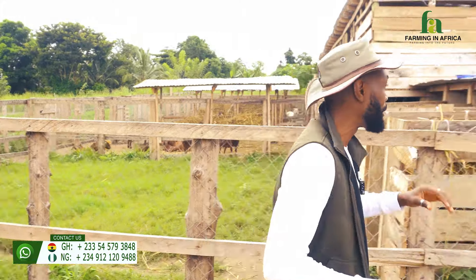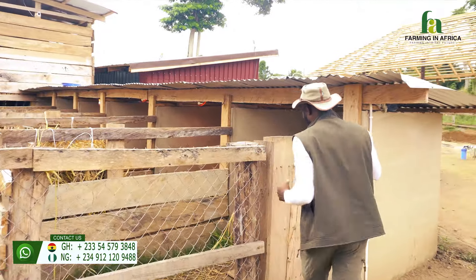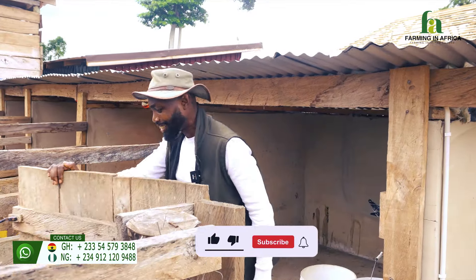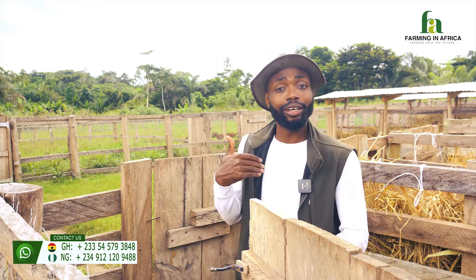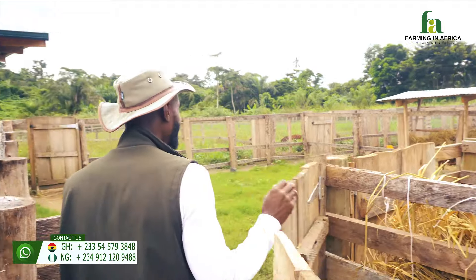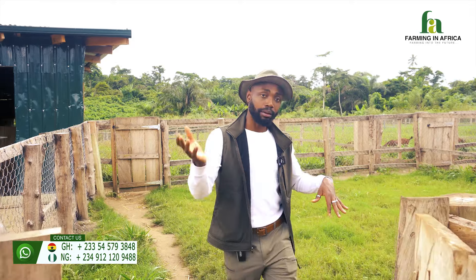Today I want to walk you guys through it and show you how we did it. But before I explain, let me show you what is happening. This is our gestation pen. If you're new to this channel, welcome to Farming in Africa — here we talk about livestock farming, dedicated to goat farming, and we share our experience so others can improve their farms.